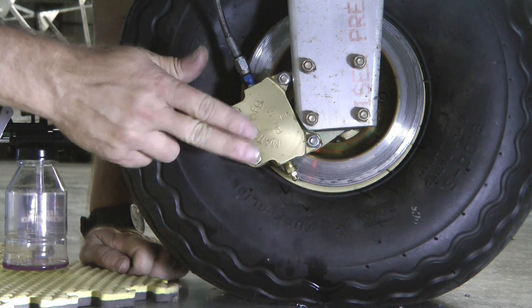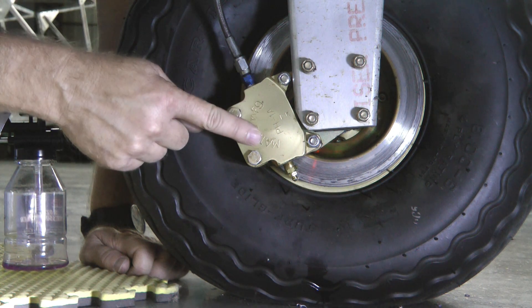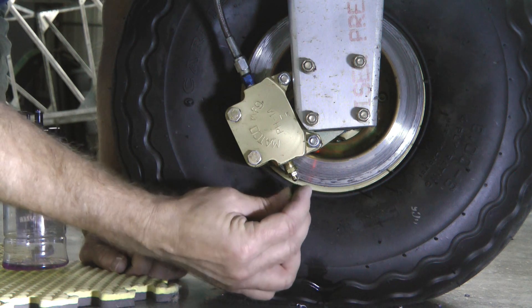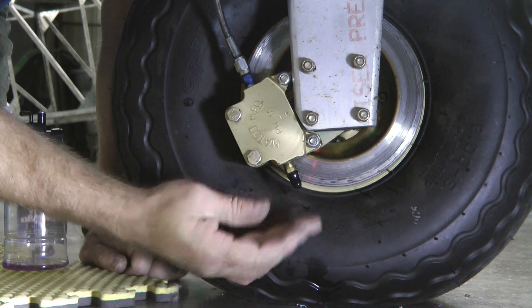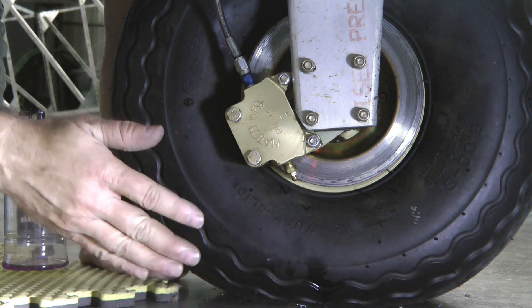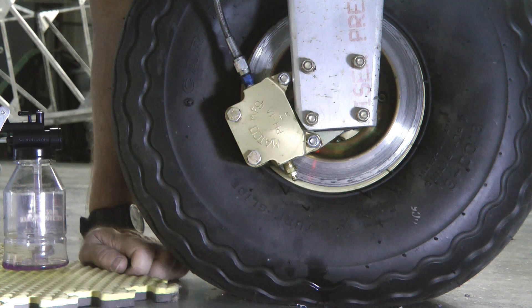The principle we want to remember for effective bleeding is to inject the fluid from the lowest point in the system, and that will push the fluid and air up and out to the top. Our assumption is that our fluid reservoir is at the highest point in the system. Here is the back side of the caliper with our hose feeding it with brake fluid, and at the very bottom is our bleeder. Often there will be a small protective cover on the bleeder nipple — that just keeps the dirt out, so we'll remove that while servicing. As we move the fluid, the air will also be pushed up all the way to the top where our main reservoir is located.